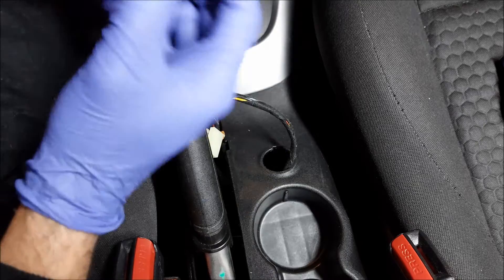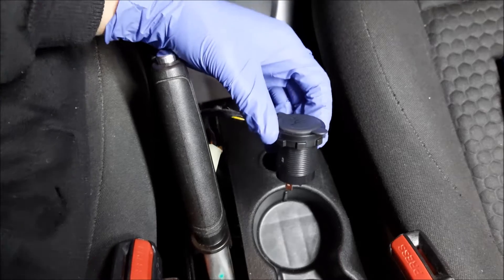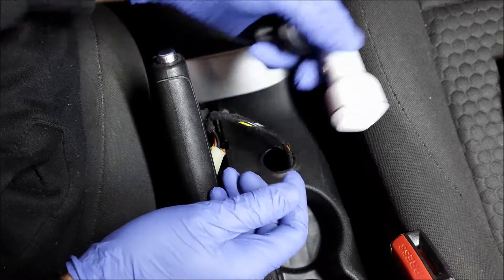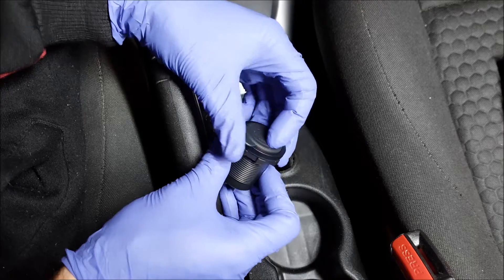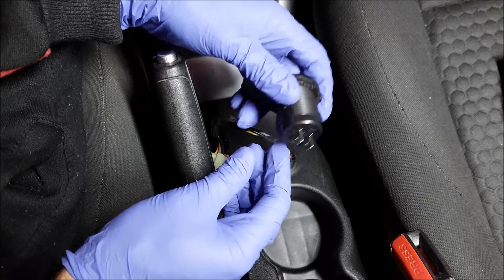To do this conversion I've bought this USB socket. Theoretically you could use a plug-in phone charger, however I don't really recommend it because they're usually not quality made. This one is very well made and I think it will be perfect for this job.